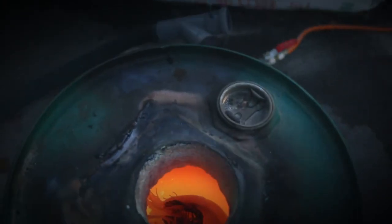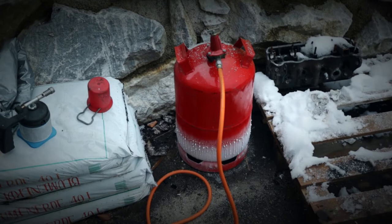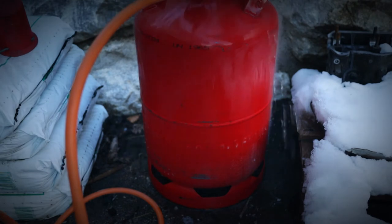Since propane is stored liquid and it gasifies as you release it, it cools down the tank. The bottom line is the longer you burn the propane, the less power you have. I am pouring some hot water over the tank to get some pressure back.